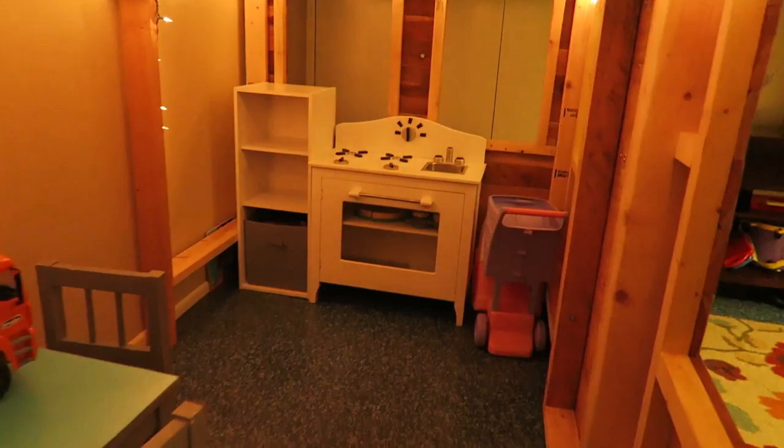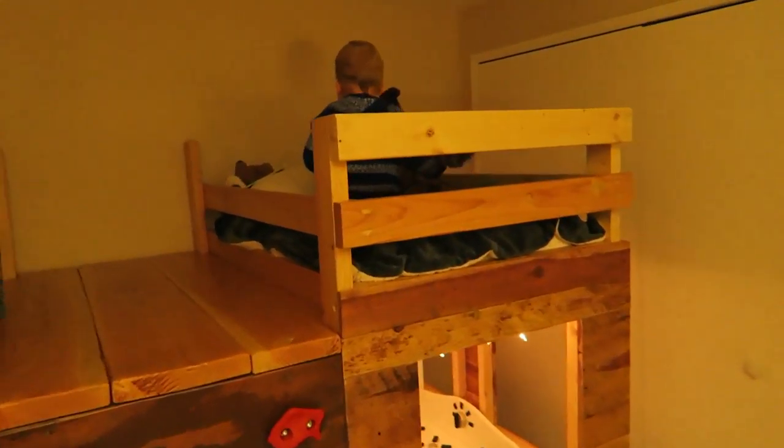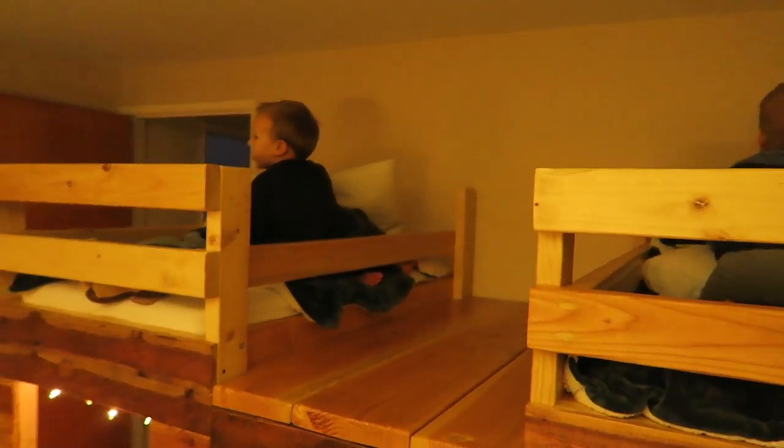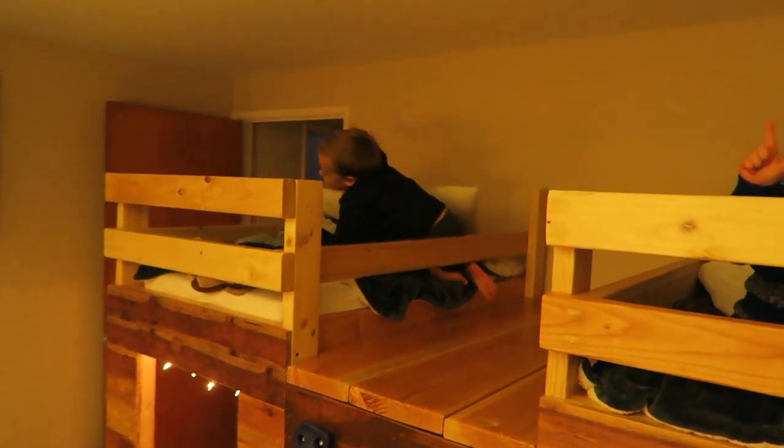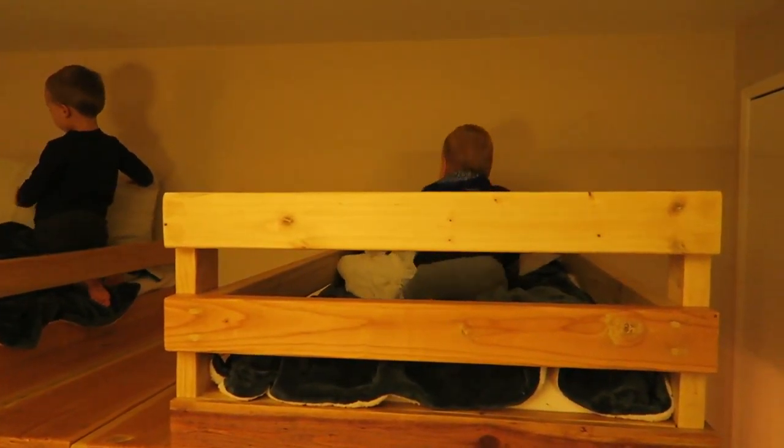We put Christmas lights for the lighting, and that's it. Thumbs up, Cayman! Thumbs up, Hazel!